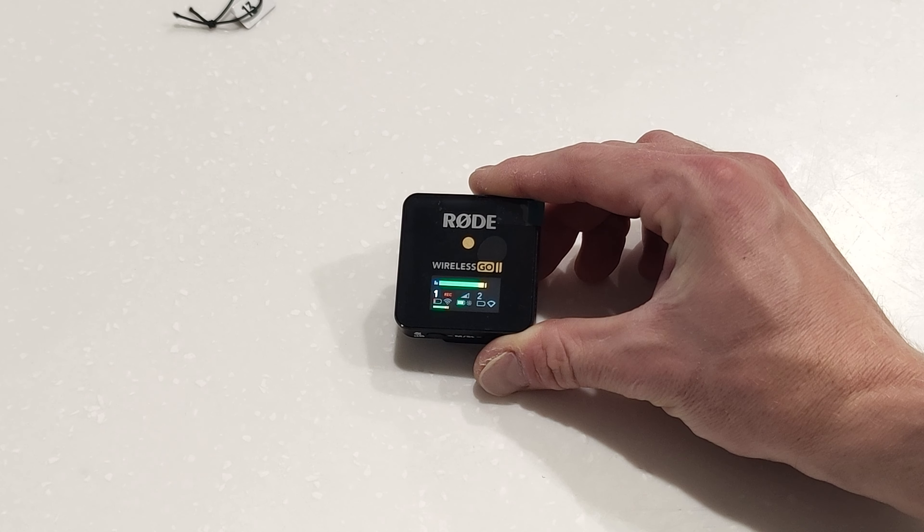Moving around, this should sound a lot more clear even though I'm nowhere near the camera now because it's clipped onto my shirt. I do have a lapel mic for it that pairs perfectly as well — when that arrives I'll do a quick video on that. But hopefully that all makes sense.